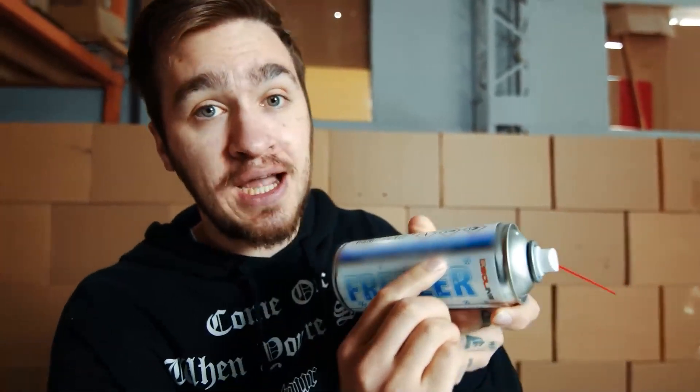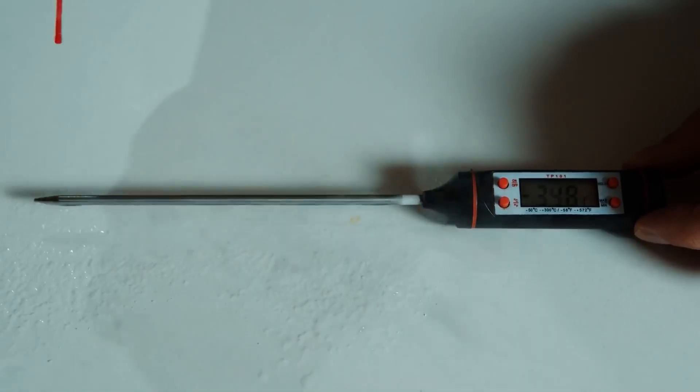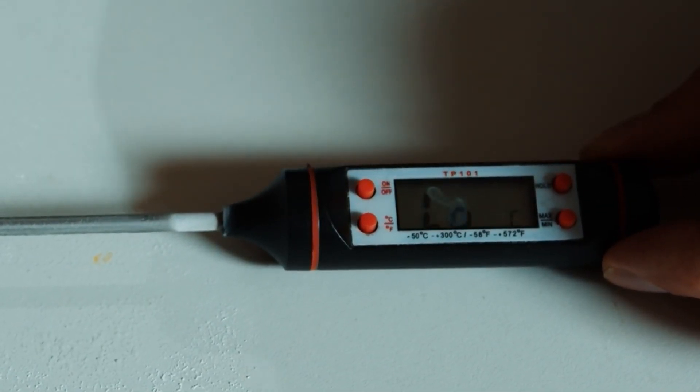Before the final experiment, we decided to find out how low the temperature actually goes. The can says it drops to minus 45 degrees, but does it really? Let's check with this thermometer. The thermometer stopped at minus 50 — it does not show below this mark. That means the temperature was actually minus 55 or minus 60. The manufacturer clearly underestimated their product.